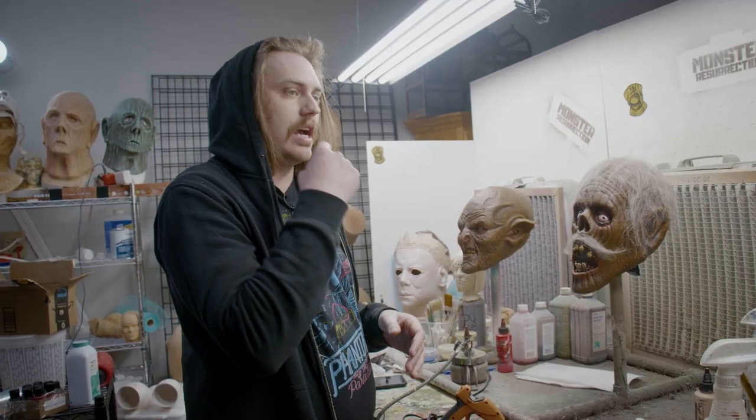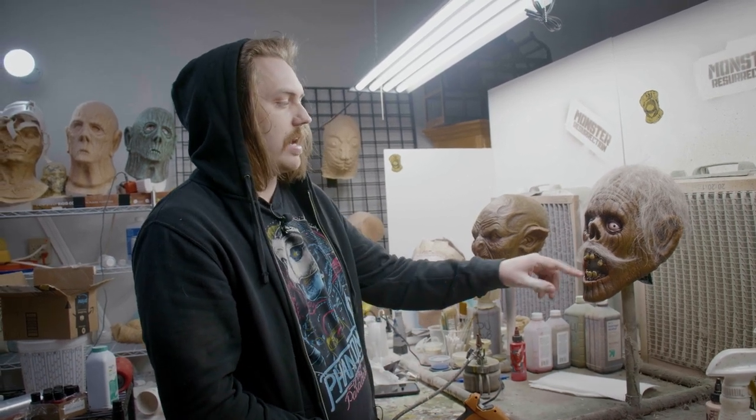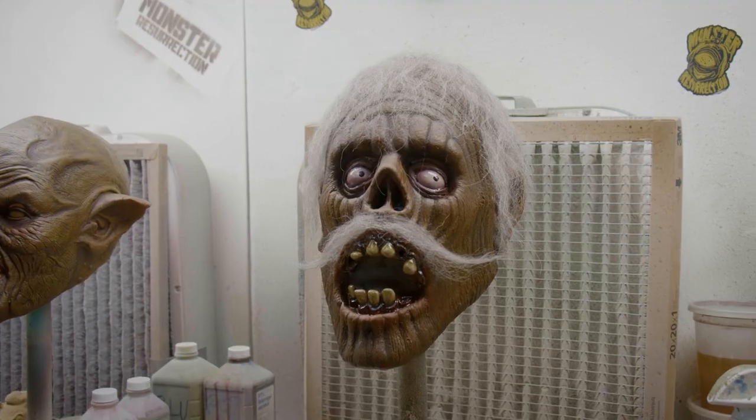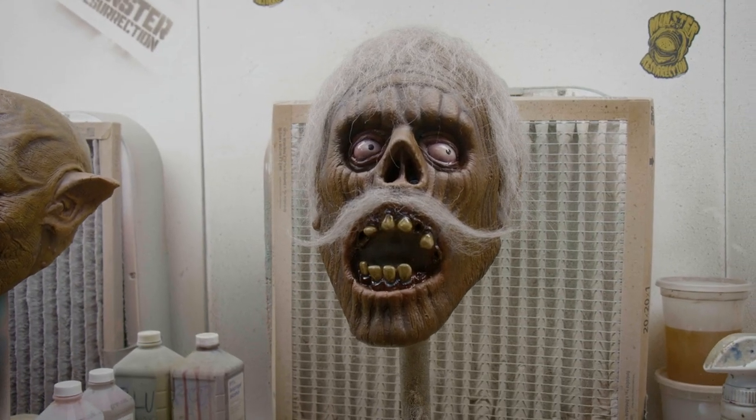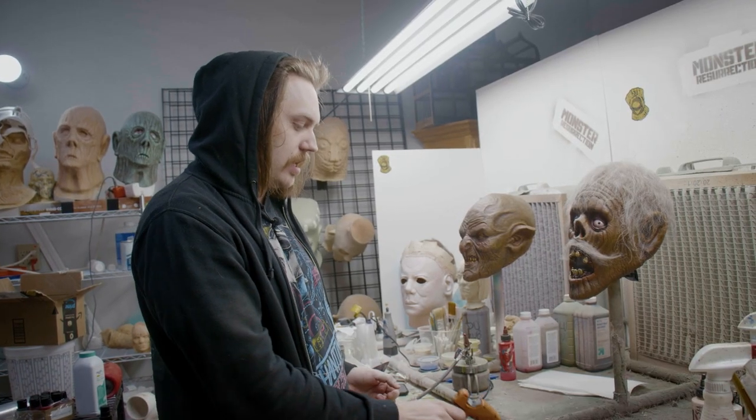Death, especially, has some nasty slime in his mouth, and I kinda wanted to add that here as kind of an homage to that. Distortions Unlimited in general — a lot of times Ed will do snot and slime and spit and drool and all that stuff, and he uses the hot glue gun.